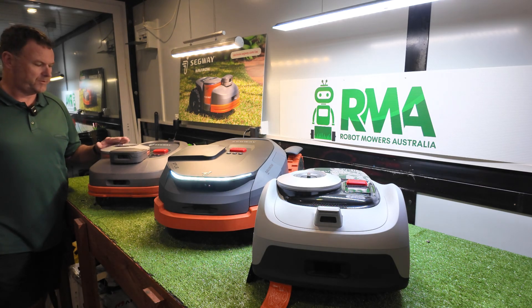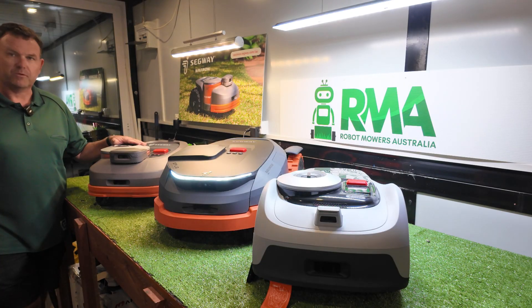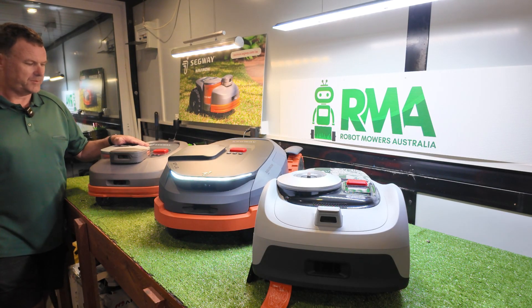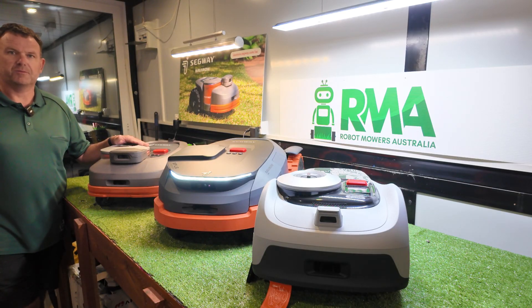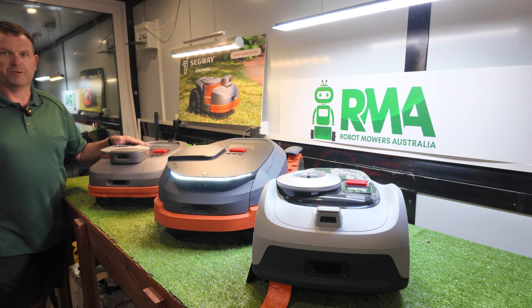Up the back here we've got the Navimo H series. This was launched in Australia around August of 2023, so we're coming up to two years. This was one of two RTK type robotic mowers to be launched in the Australian market, and basically this and the other one being the Momotion Luba ended any sales that we were getting of wired robotic mowers. RTK with its wireless system is a lot easier to install, maintain, and adjust than a wired system, so pretty much since August of 2023 we haven't really sold a wired mower.